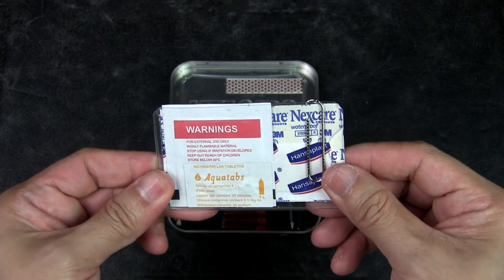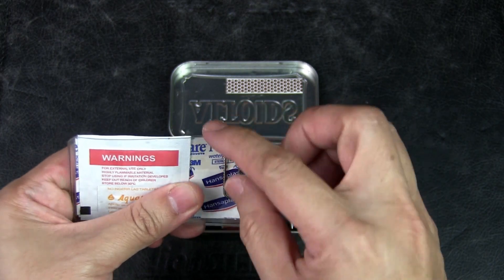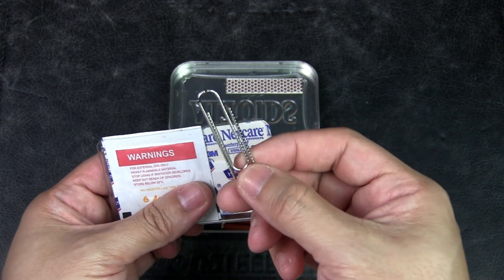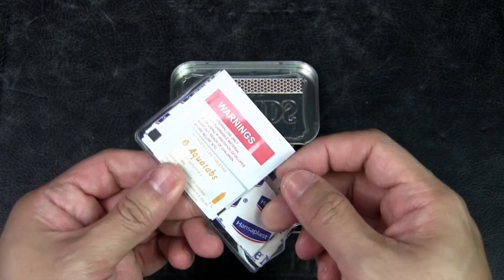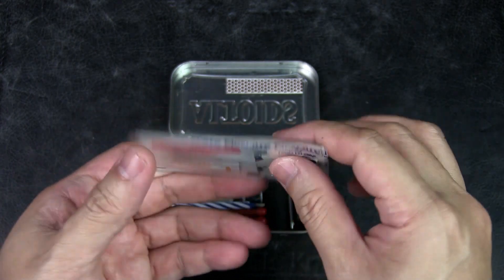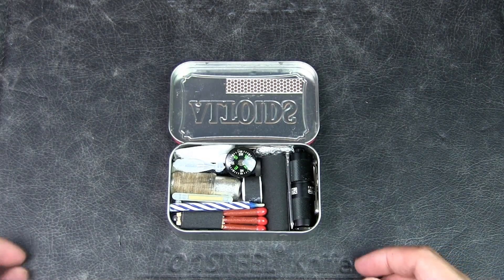I've got something for first aid, and we've got different items inside to hold everything together. I've got this plastic sleeve which was cut to size to fit the tin, a paper clip to hold everything in place, and inside I've got some purification tabs, an alcohol swab, and a variety of plasters or band aids. Just good to have for first aid.